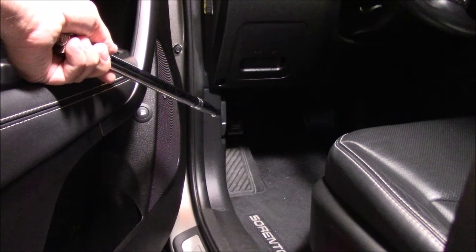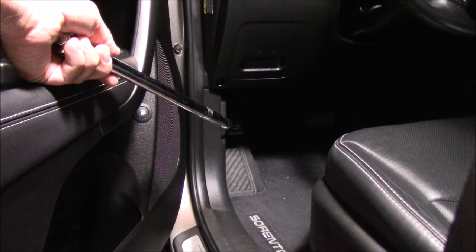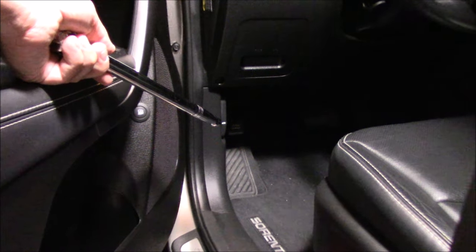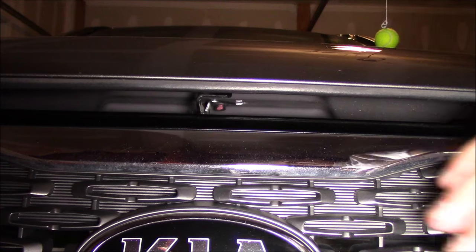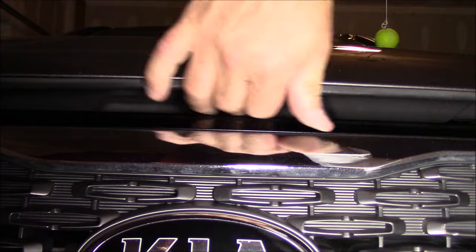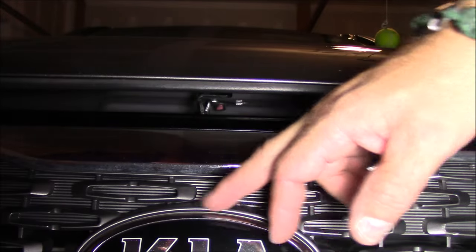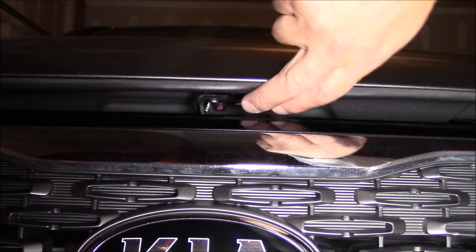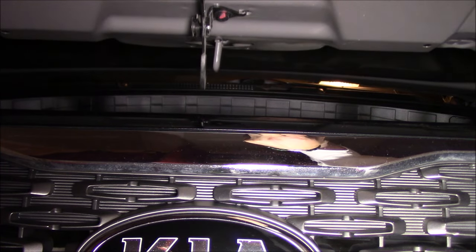Here we are on the Kia Sorento SXL, on the driver's side. You'll see the emergency brake foot pedal, and right beside it is the hood release lever. Pull that to release the hood. At the front grille, the secondary lock is still engaged. Look straight up from the Kia emblem on the grille, find the small latch, lift the lever, and raise the hood.